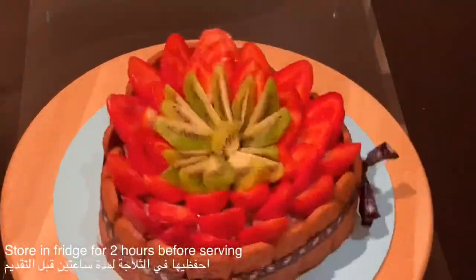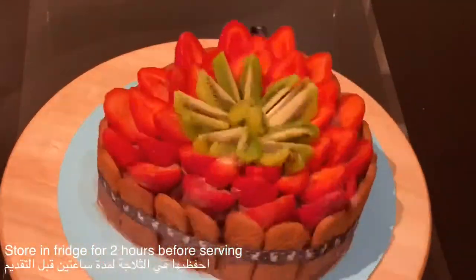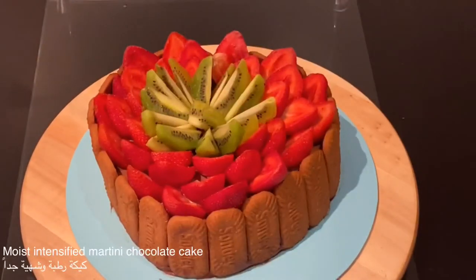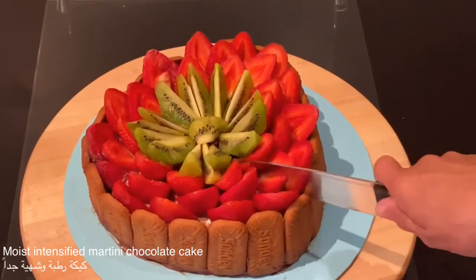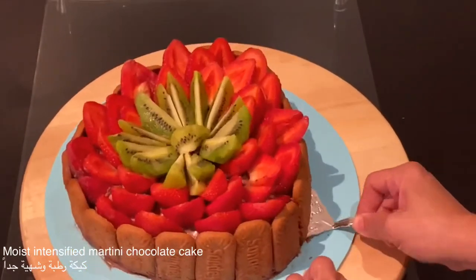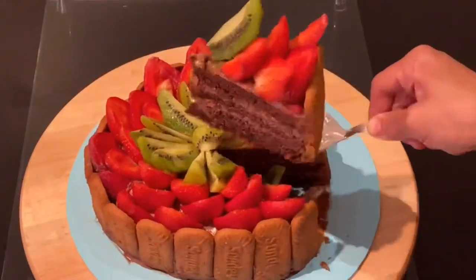Do you see how designing this cake in the heart shape with strawberries and kiwis looks amazing? This is a very rich, indulgent chocolate cake flavored with martini espresso cocktail. It's so delicious.